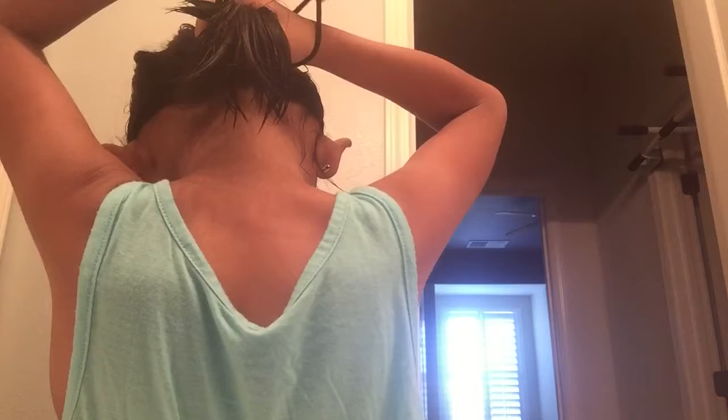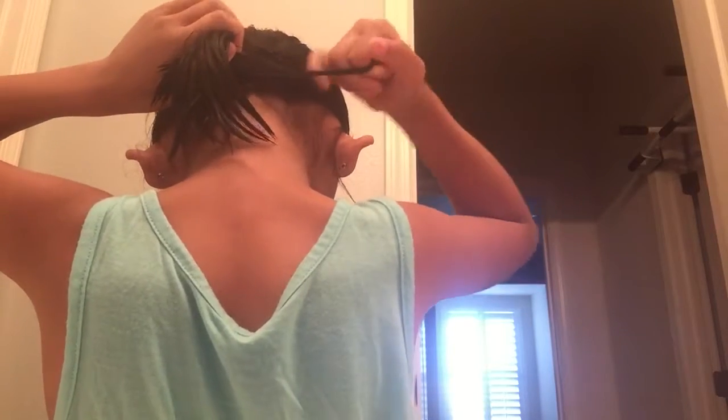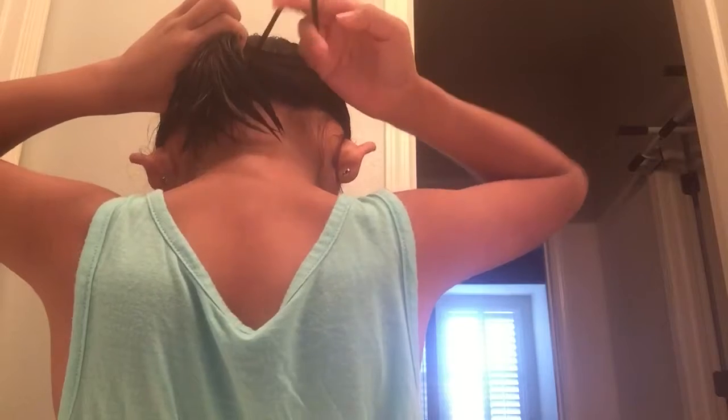I'm going to do something to my hair, let me go get it. I'm back. Grab this and then over, and then you see it's in a cross cross.